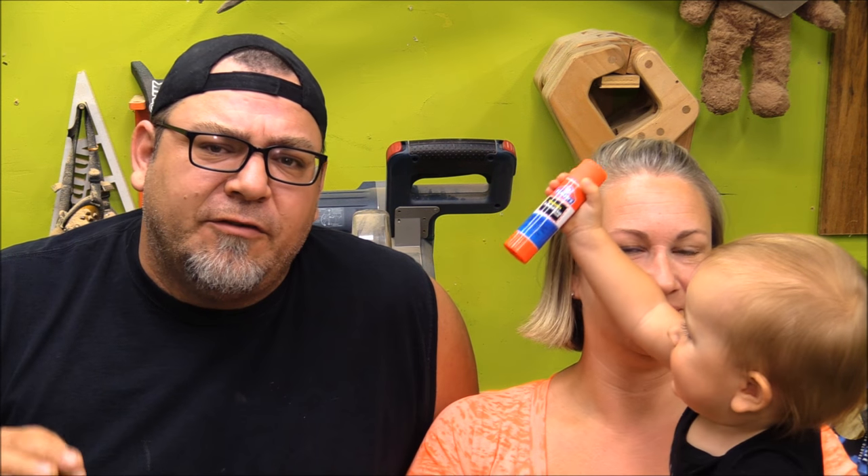Hey everybody, welcome back to the shop. Today I've got a special guest, my wife. She's going to help us do something fun. I'm going to show you guys a trick for getting much more accurate lines with a jigsaw or other handheld cutting tools as well.